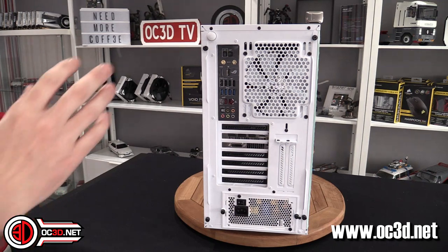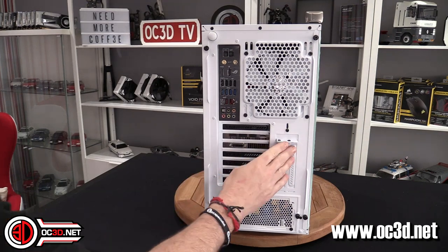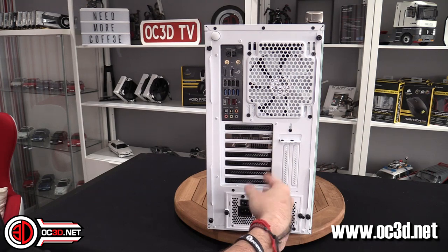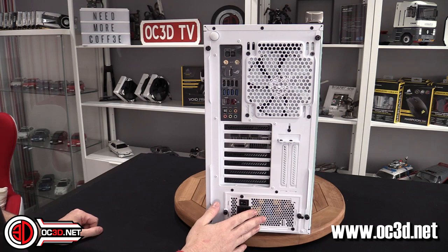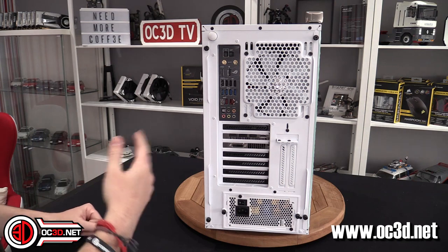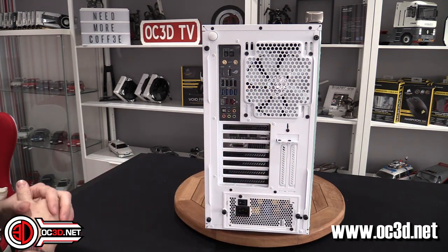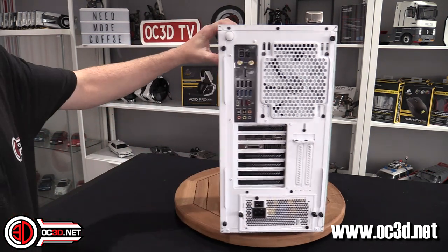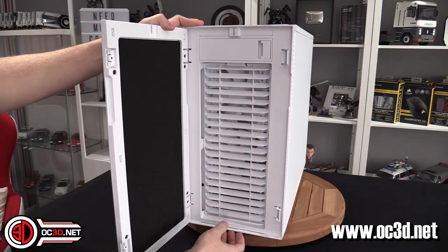When we spin the case around and look at the back, you've got a 140mm fan here, and we've seen the 240mm fans in the front. There's a vertical mount option here which I'll talk more about on the inside — that's going to be an additional option requiring the riser cable. Power supply is normal, but you can flip it around. You've also got screws so you can pull it out for easier servicing. It's one, two, three, four, five, six, seven — a normal layout for an ATX motherboard.